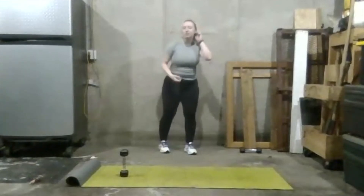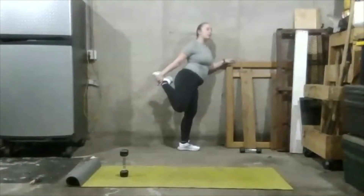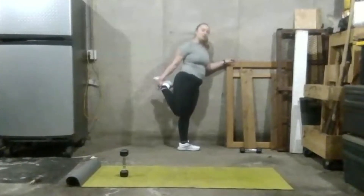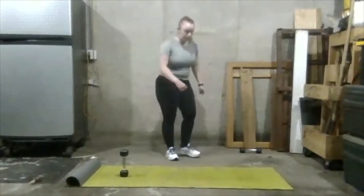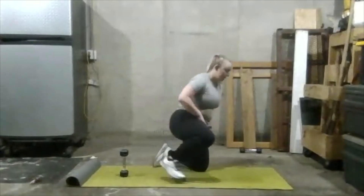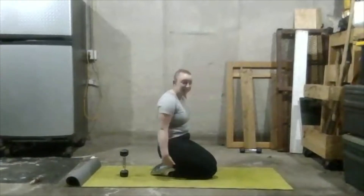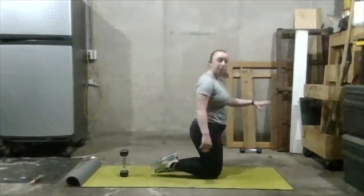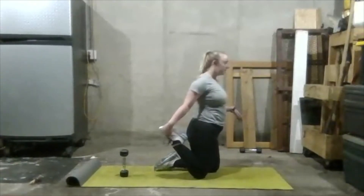Let's do a quad stretch. If you need to grab onto something for balance, feel free. Take your foot and pull it as far as you can towards your butt — really feel that quad stretching out. Try to stay as straight as you can. If you can't do this standing, you can come down and try to touch your butt to your heels, or sit on your knees, grab your foot, and pull it towards you for the same stretch. You'll feel it in different ways.